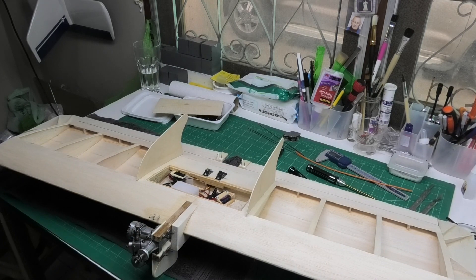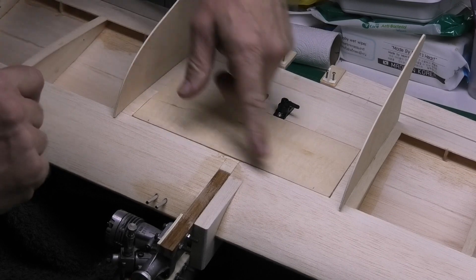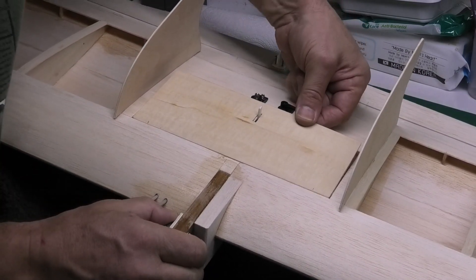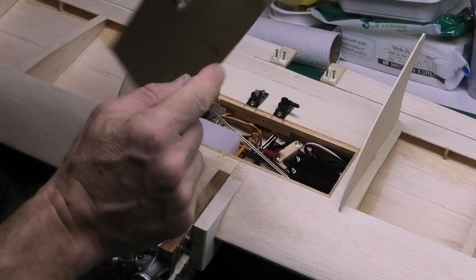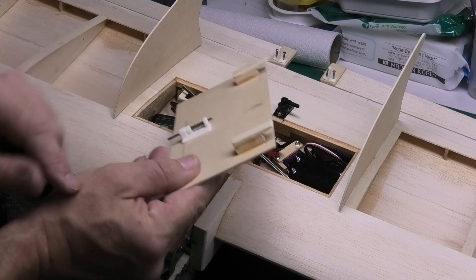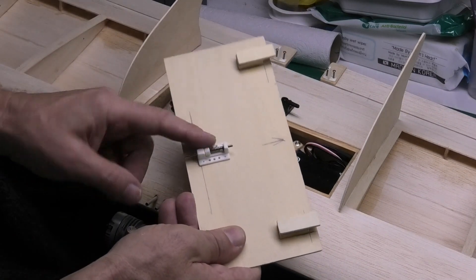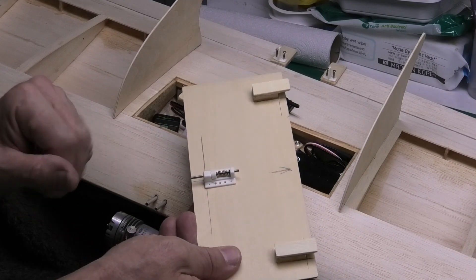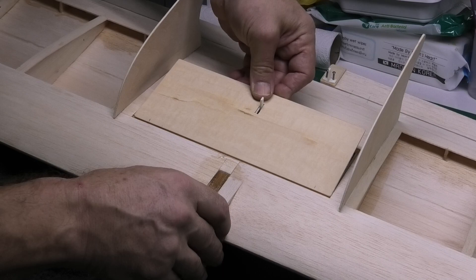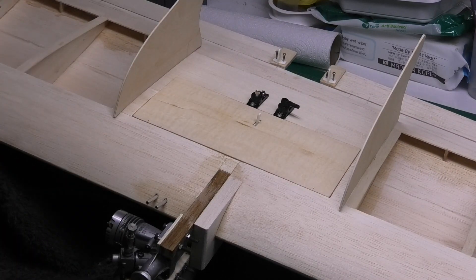I've now done more or less the final thing bar the extra fuel proofing, and that's fitting the hatch. I've fitted a piece of two-mil plywood with a simple catch — you just undo it, lift up the back, and pull it back a little bit. There are a couple of locking tabs made from six-mil spruce and two or three-mil ply that lock under the six-mil spar at the front. The actual catch, which is just CA'd at the moment — I'm going to epoxy it shortly — locks into a hole in the rear spruce bar. Couldn't be simpler, very nice and clean.